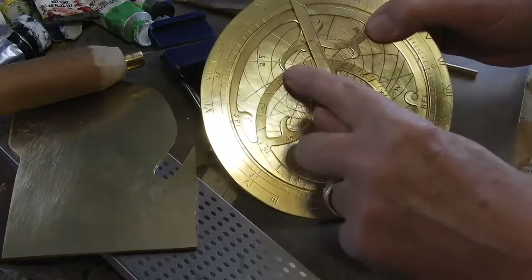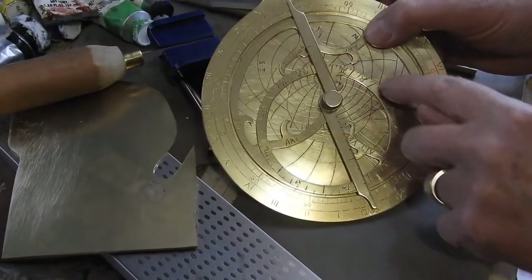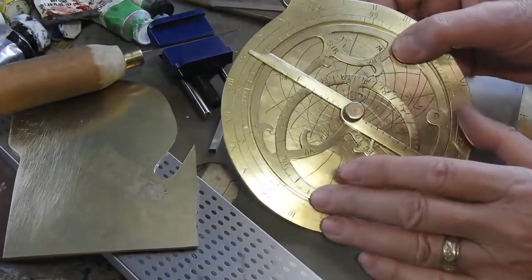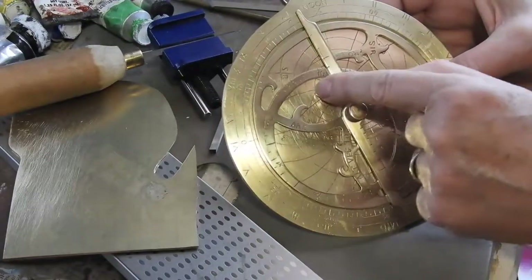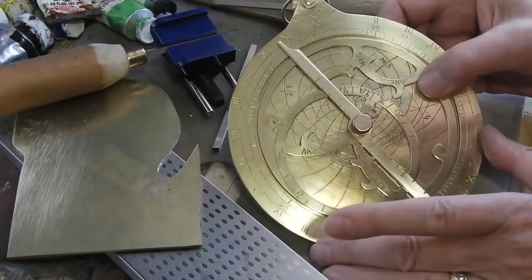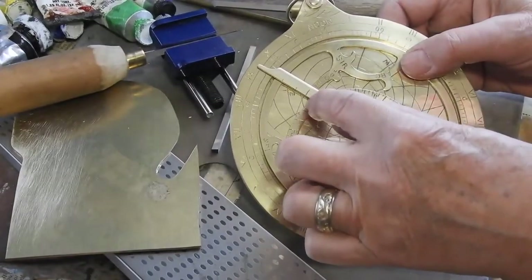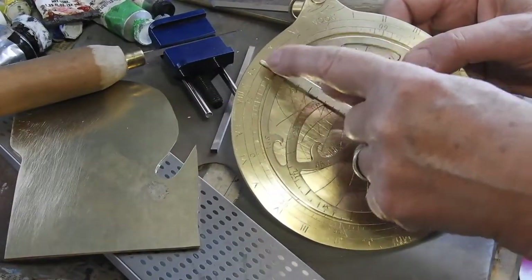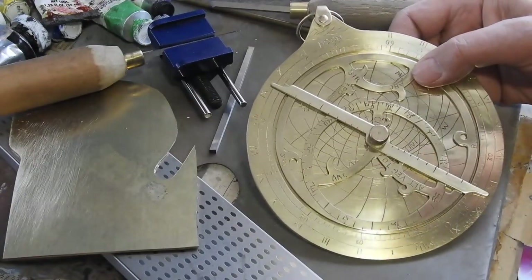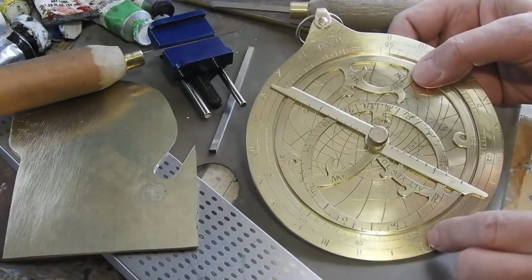This circle over here is the location of the sun on various days of the year. You put this over to where the sun was on that date, then you swing this whole thing around. These little marks down below are altitude marks, so you put in the altitude that you measured for the sun, and then this little marker up at the top tells you what time of day it is.